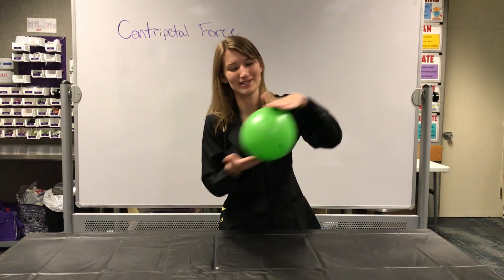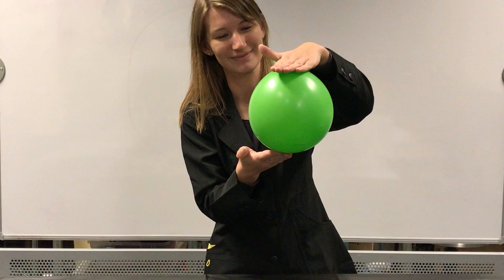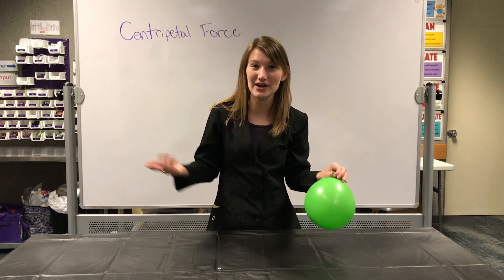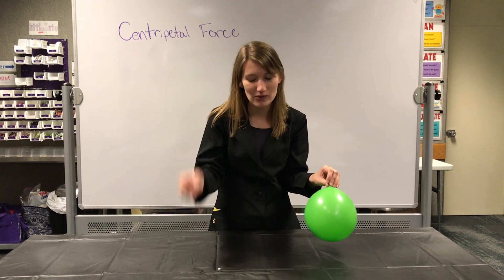In the circular motion — so it's going to be using the centripetal force. And you could hear the nut, you could hear the hexagonal nut moving around and it was making that noise, that kind of singing noise.